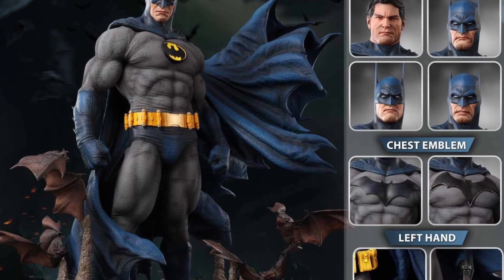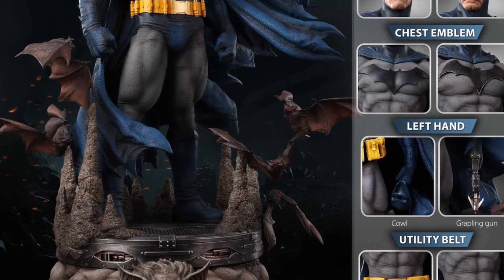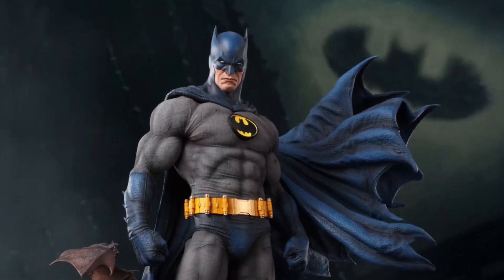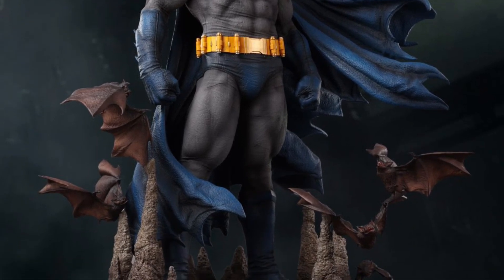Legendary Beast Studio has officially revealed their Batman statues. We're starting off with the blue-gray one here, standing at 32 inches tall, with four interchangeable heads, including Bruce Wayne. But there's no picture of the Bruce Wayne head that I went through — unless I missed something, I don't have it here. Pretty cool statue.